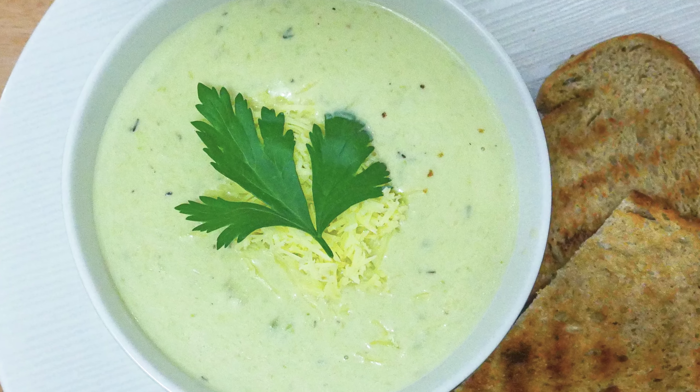Hello everyone and welcome to Veganize Anything. Today we're gonna show you how to turn asparagus into a creamy, cheesy and super tasty soup.